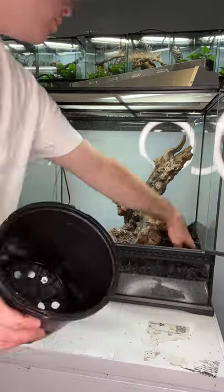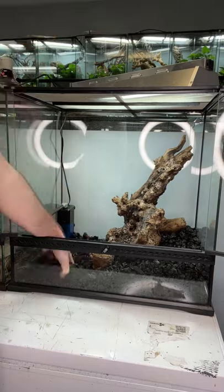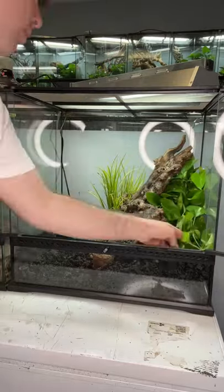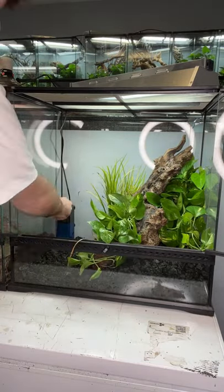I started with that big piece of wood to kind of hold everything together, and now I'm using lava rock as the substrate. I'm using a thicker layer of it on the right side so there's a dry land portion, and that piece of wood is doing a really good job at holding it in place, and then a thinner portion on the left side because that's where the water is going to be.